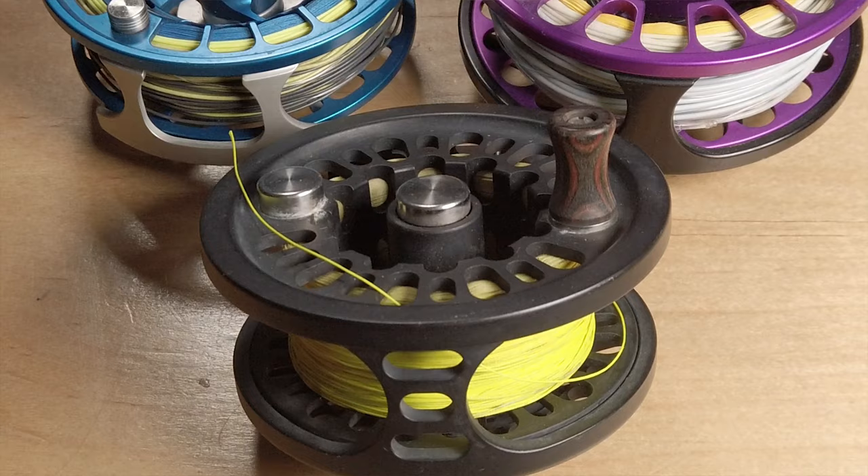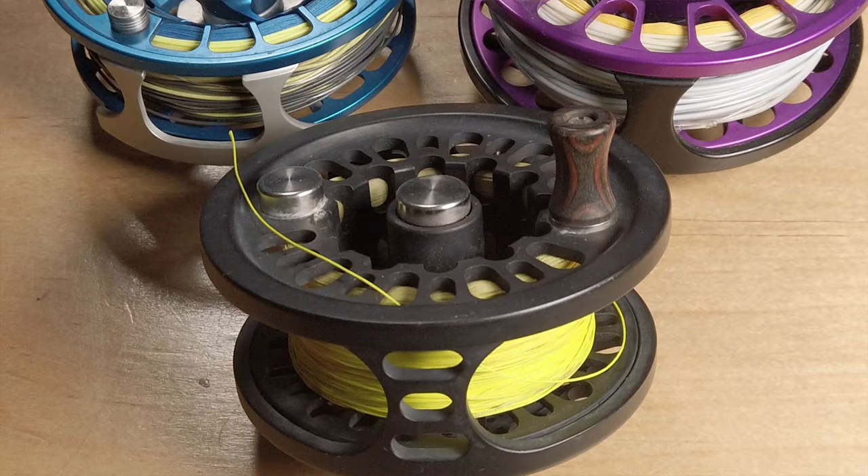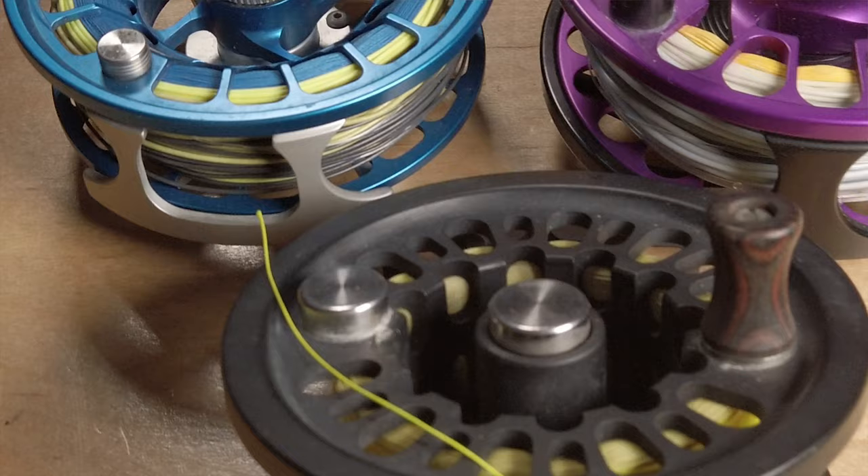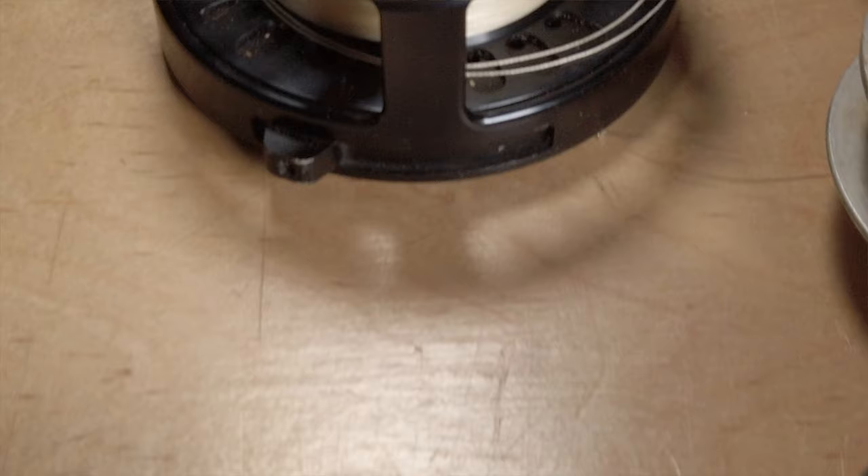So what's the deal with fly reels? People ask me all the time: do I really need to buy that expensive, fancy fly reel, or am I better off with a cheap one since it's just a place to store the line? Well, the answer is yes and no, depending on what you're doing. So let's break these fly reels down.